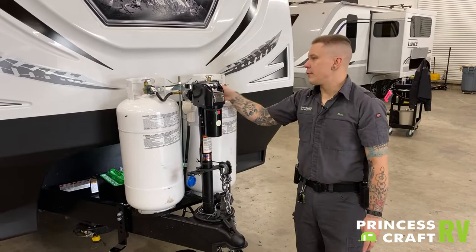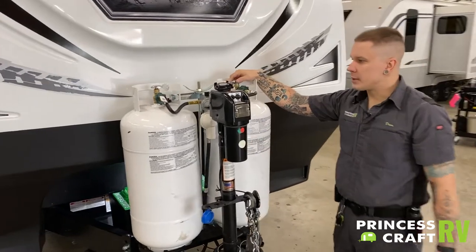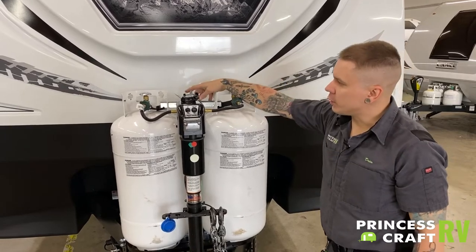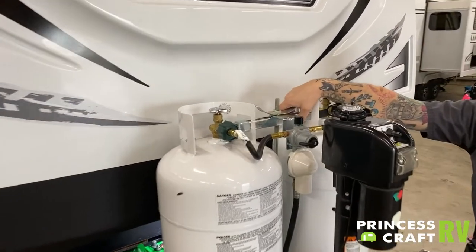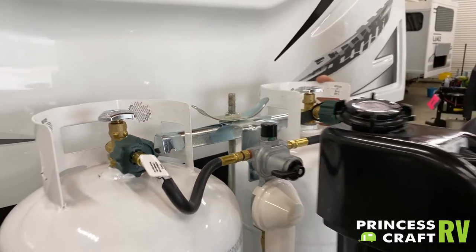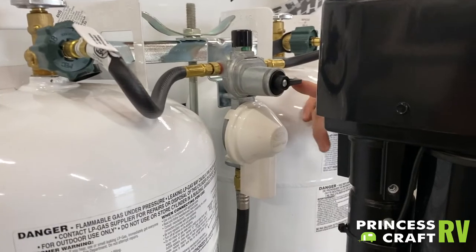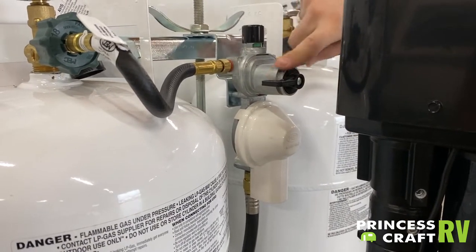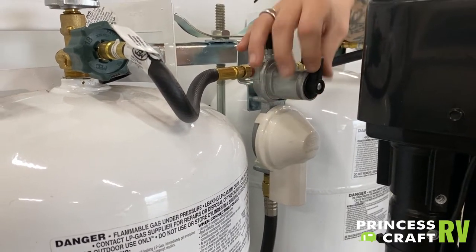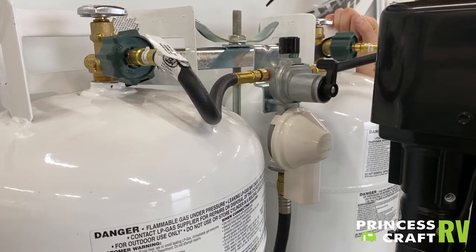Directly behind that we do have two 40-pound propane tanks with an open and close valve on the top. To exchange tanks, you are going to loosen this oversized wing nut, rotate this T-bar out of the way, and that will allow you to remove these for filling purposes. In between the two tanks we do have a regulator with a switchover. As long as this arrow is pointed towards the tank and that valve is open, you are going to be drawing from that tank. If we switch this regulator into the middle position and have both valves open, we would be drawing off of both tanks.